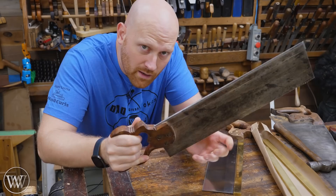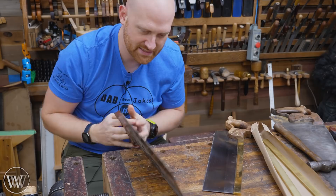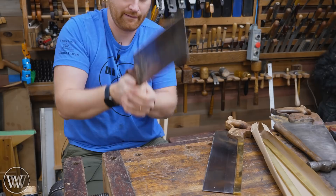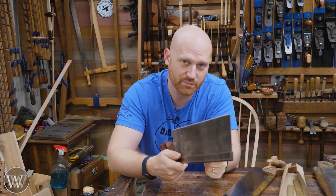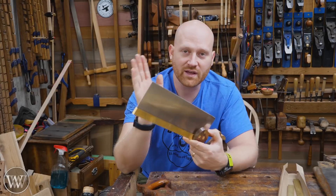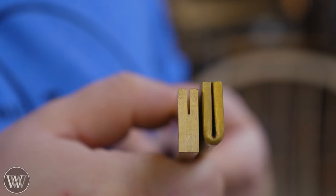Sometimes you'll notice the back is straight but the teeth are wavy. What that means is that it's not seated all the way down into the back. Thankfully, that's really easy to fix. You want to set the back down on the bench, lift it up, and hit the back all at once. When it all hits, that'll drive the whole plate down in and take that waviness out. You'll find that the waviness corrects itself. This is generally done best on a folded back. If you have a cut slot back where it's been glued in place or riveted, you can't do that.